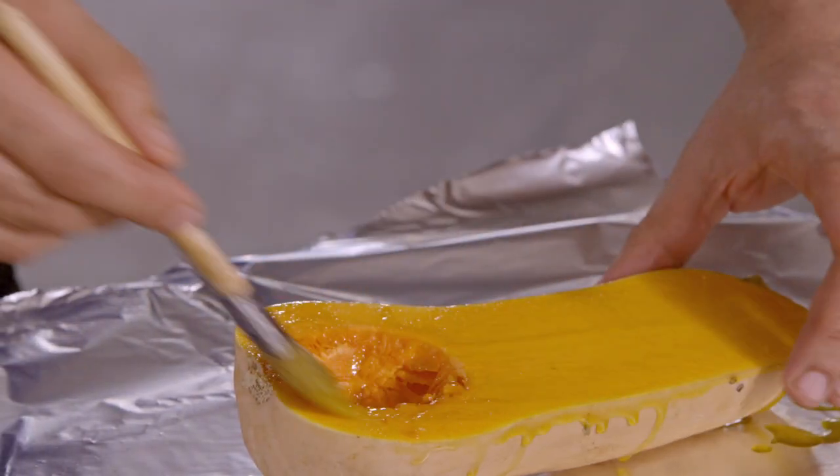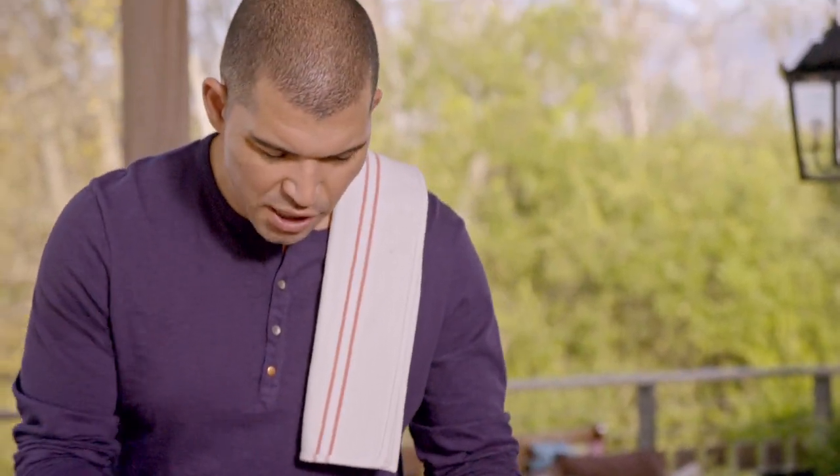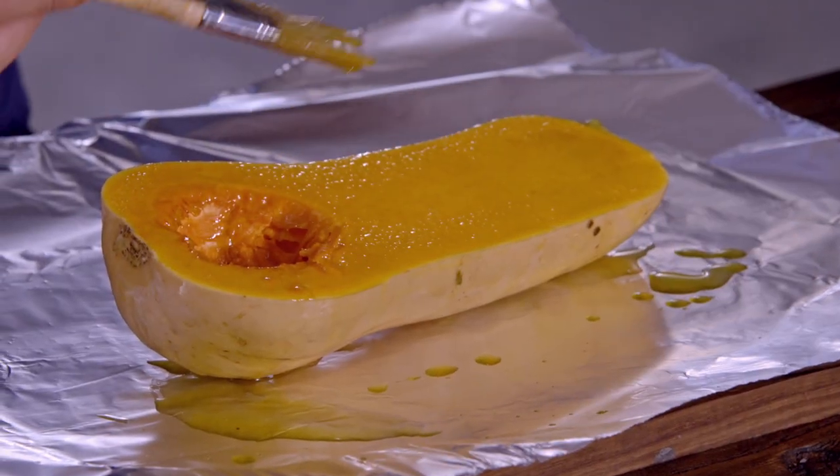I'm just going to brush it all over with this extra virgin olive oil. Obviously important when you do this — make sure that the skin of the butternut is nice and clean.